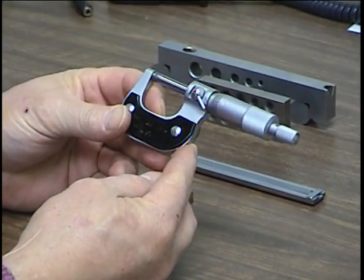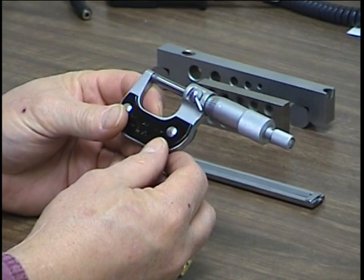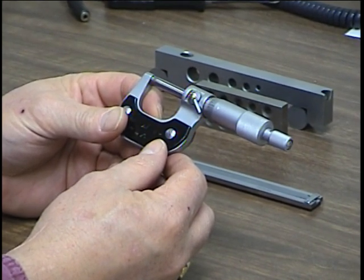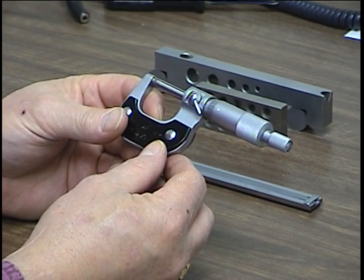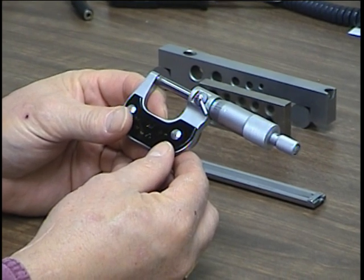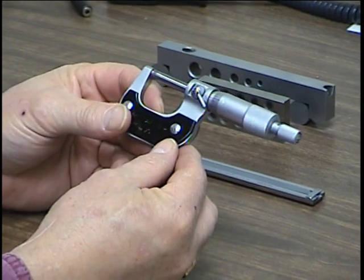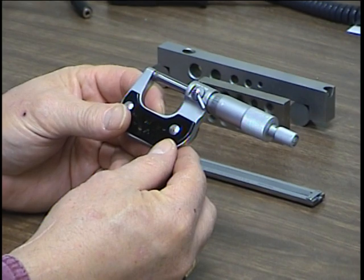This is a micrometer, a precision measuring instrument calibrated in inches. You can get micrometers in metric, and some digitals switch back and forth. This particular one can measure down to ten-thousandths of an inch, 0.0001.